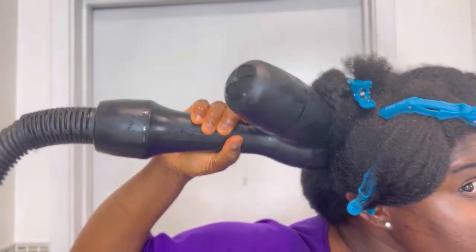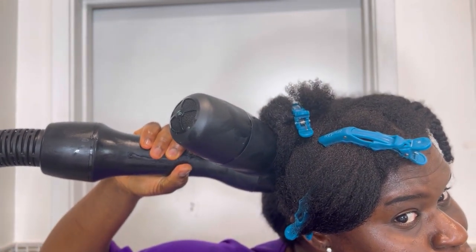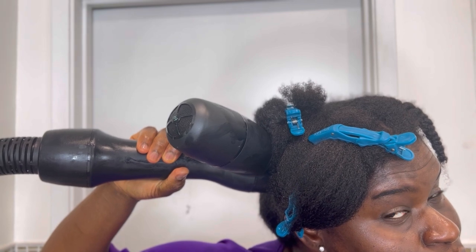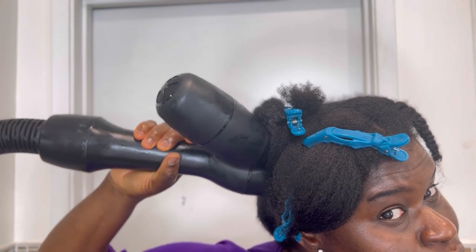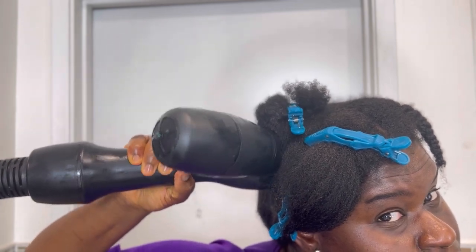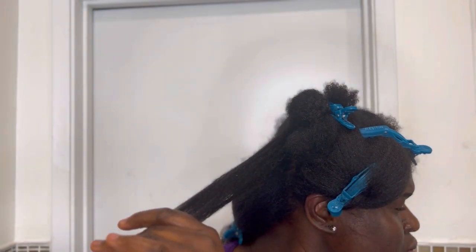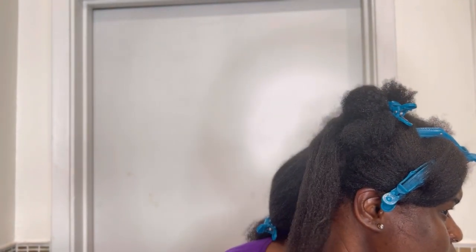Do not pack too much hair in the Revair at one time — make sure you work in little sections. This will help your hair dry much faster and it's going to save you a lot of time. Also make sure you put this really on your roots so it can dry your roots too. When you put it on, make sure every second you move your hand around a little bit to circulate the heat. After that you can easily pull it out and you see your hair come out nice and straight.